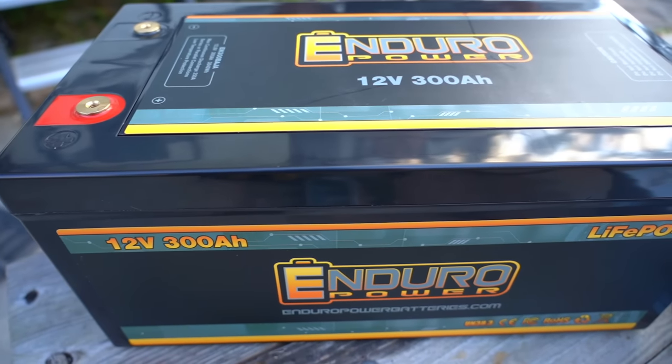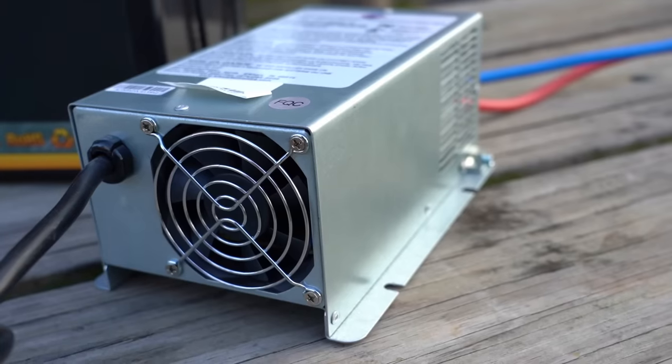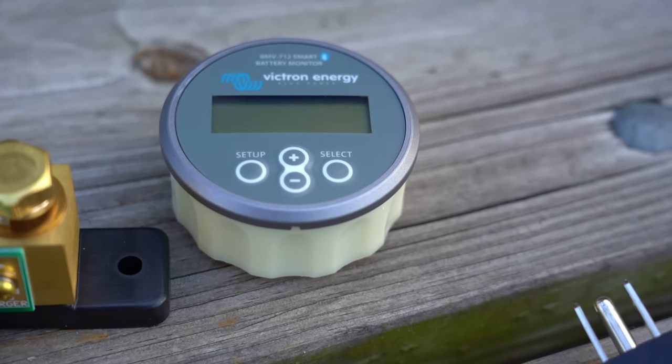We get a lot of questions about RV lithium and you're the expert. We were talking about the three best practices when it comes to someone who just bought a fifth wheel or is considering an RV lithium battery upgrade. There are three best practices: one is the right battery bank size for you; two is your converter, which is your onboard charger — is it lithium compatible? And three is adding in a battery monitor with a shunt, which is not required but is highly recommended.